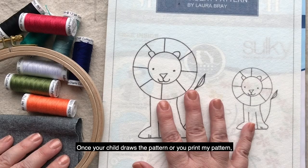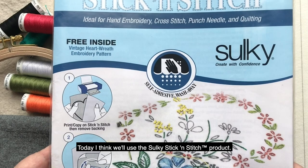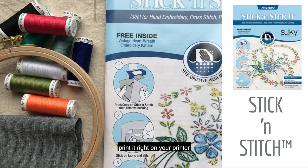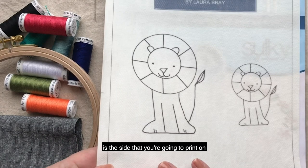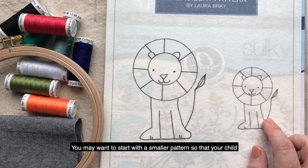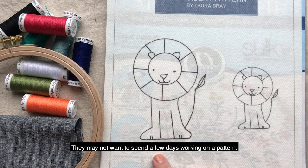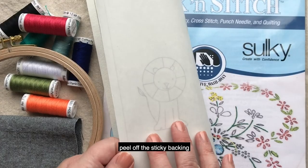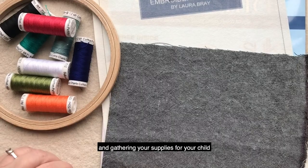Once your child draws the pattern or you print my pattern, you have a couple of ways to transfer it. Today I think we'll use the Sulky Stick and Stitch product. This is great because you'll be able to print it right on your printer. You can load one of these sheets — there's a shiny side and a fabric side, and it's the fabric side that you're going to print on. Just print out my pattern. As you can see, I gave you two choices in size. You may want to start with a smaller pattern so that your child doesn't lose interest too early if they have too much space to fill. You can then just cut this out, peel off the sticky backing, and put it onto your fabric. Thanks for joining me and gathering your supplies for your child.